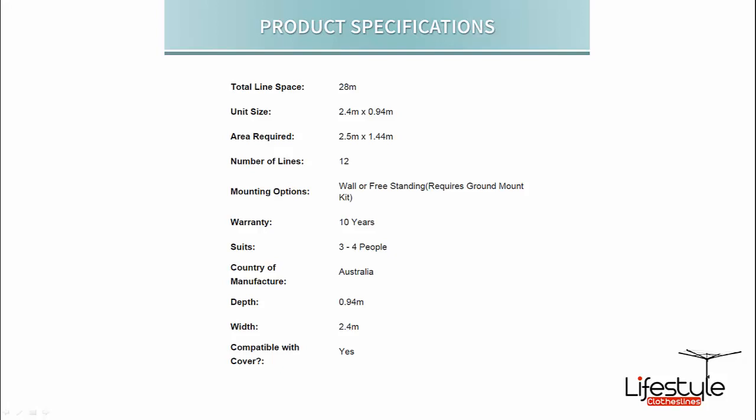The standard form is wall mounted, but you can also get it freestanding if you wish. You can purchase a ground mount kit — there's an option on the product page to add a ground mount kit.